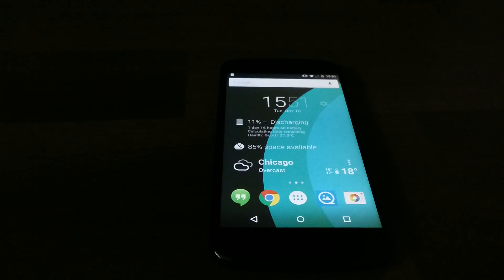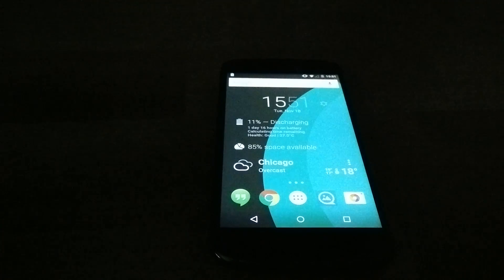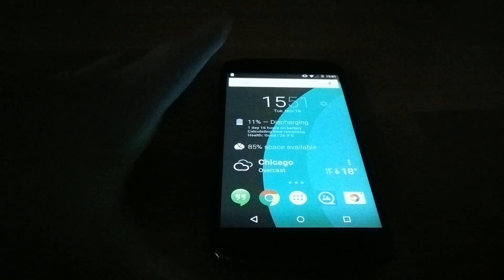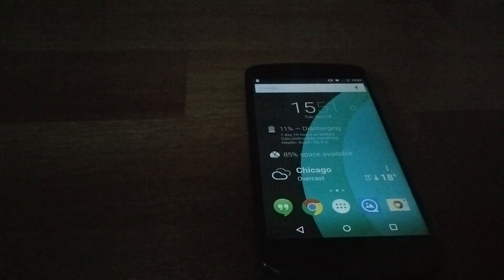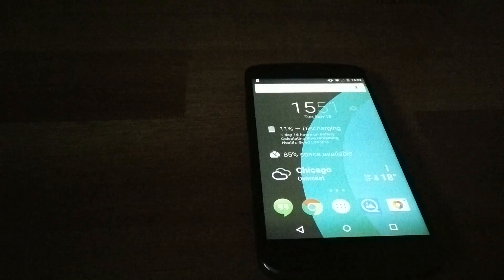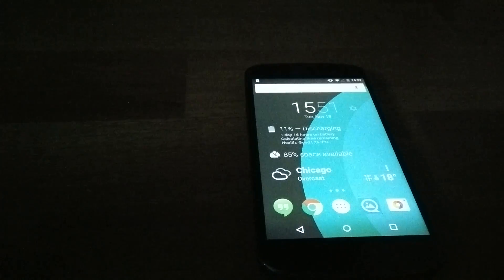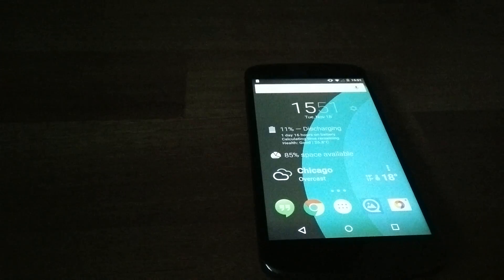Hey guys, SinoG Gaming and Tech here bringing you another video, and this time it's going to be on the Nexus 4. Nexus 4 is running Lollipop now. Most of you should have already got the update if you have a Nexus 4 and other Nexus devices. I want to show you guys some of the apps, the redesigns, the recent apps menu, and everything like that.